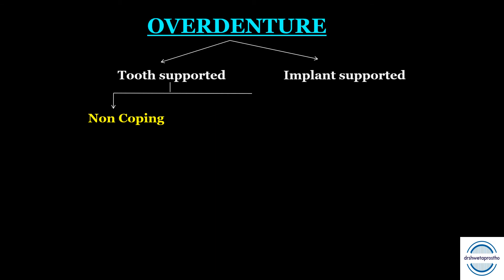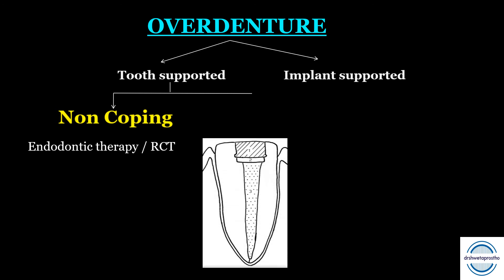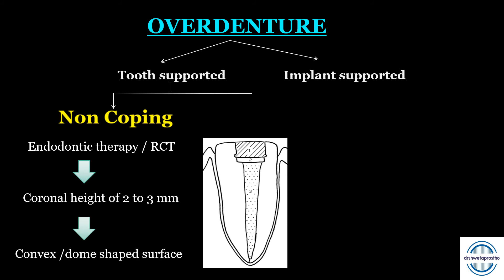In tooth-supported overdentures, first are the non-coping abutments. Most teeth require endodontic therapy or root canal treatment followed by amalgam or composite restoration. The coronal height is then reduced to 2 to 3 mm, and the shape is made convex or dome-shaped. The restoration consists of the coronal restoration, coping base, and root canal filling, as seen in the picture.